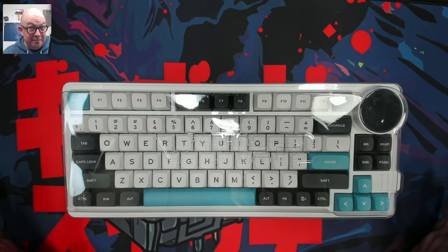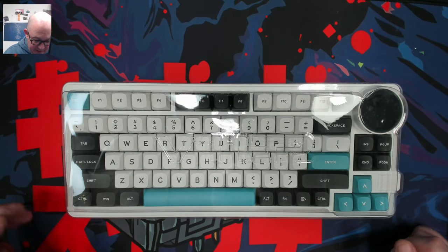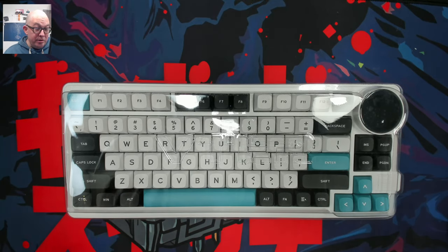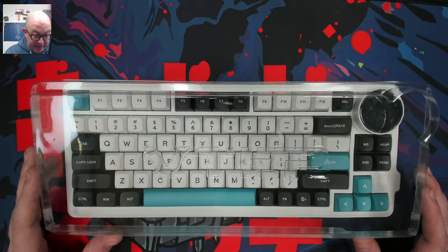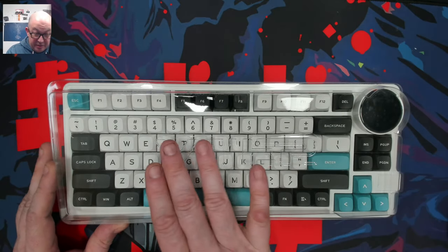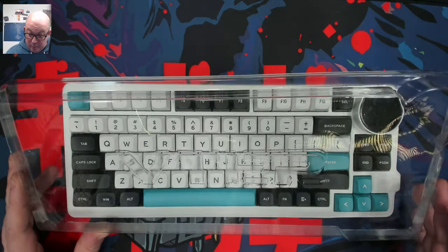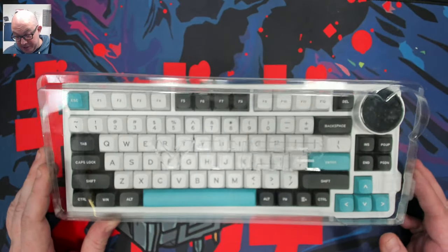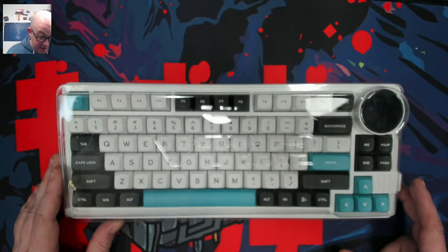And here we are with the Vitor K75. I've got to say, this is actually pretty nice. I do always appreciate when they include a dust cover with their keyboard. This one especially because it has the logo and the name of their keyboard. Granted, that shape is probably going to be pretty easy to recognize and say, I know what keyboard that goes to.